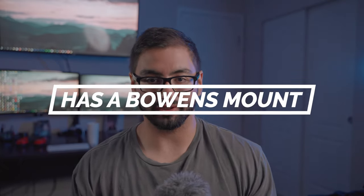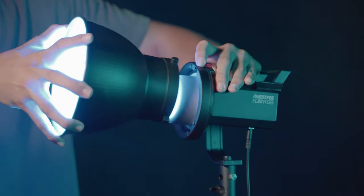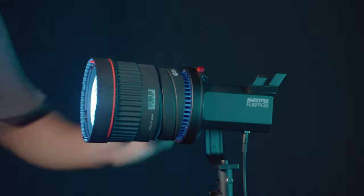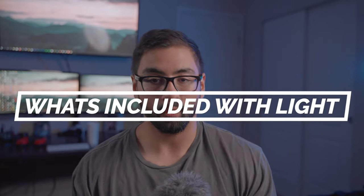One of the biggest benefits of this type of light over LED panels is that it comes with a Bowens mount, and this light is no exception. It sports a full Bowens mount, which means you can use any light modifier you have that's Bowens-mount capable with this light. You can buy any type of Bowens mount adapter — the universal standard for lighting — and use it on any of your lights, including this one, without proprietary mounting systems.